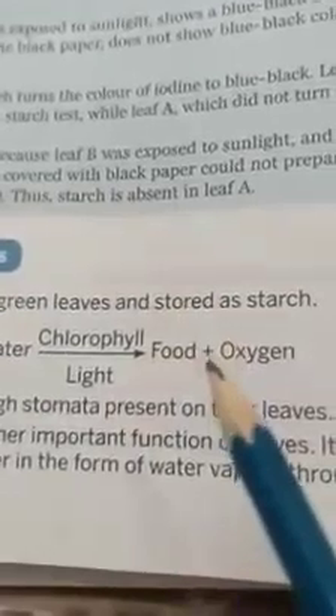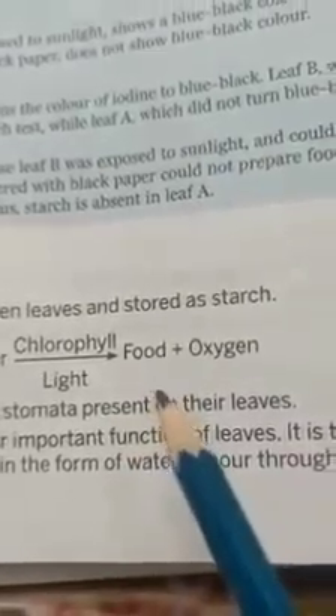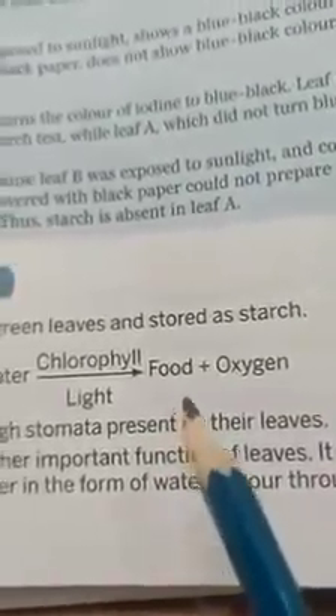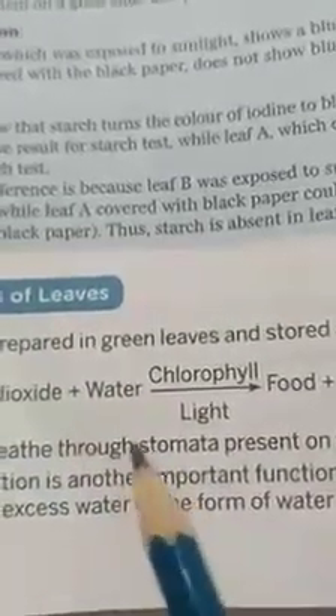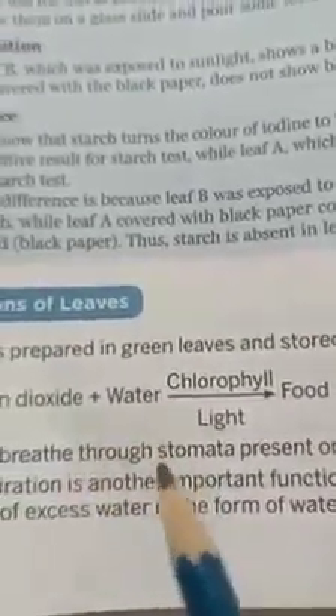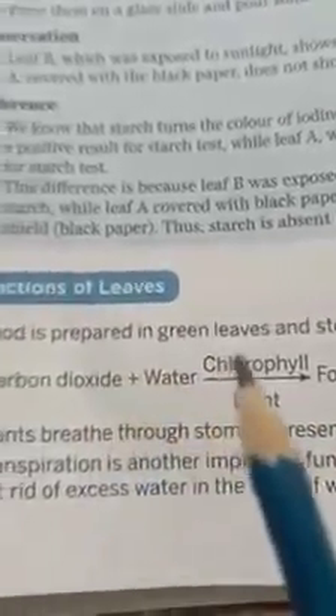This food provides energy to the plant. The food made is a kind of simple sugar called glucose. The process of making food by green plants is called photosynthesis. Since green leaves prepare food, they are called food factories or the kitchen of a plant.